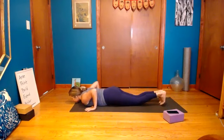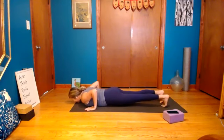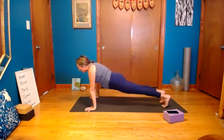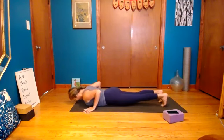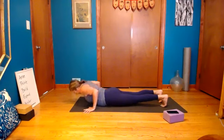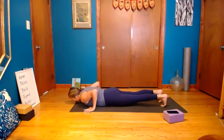Hands come under the shoulders — a little wider. Walk the front ribs in to start connecting with that front line body. Knees down or up — if your knees are up, legs are strong. Gaze is down, clear your breath. Snap the pubic bone up to the navel, inhale, exhale push. Let that first one help you feel the field — adjust hand position if needed. Snap the pubic bone, pull the belly in, exhale push up. Inhale exhale push up. Downward dog.